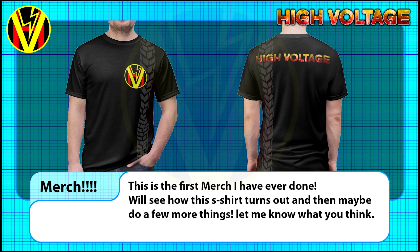A few other bits of news before I sign off. The first is that I am looking at doing a bit of merchandise with the High Voltage brand. I have a few samples on the way for this first t-shirt, and if it works out, I will make it available. If this goes well, then I will make a few other items, and if people have suggestions, let me know.